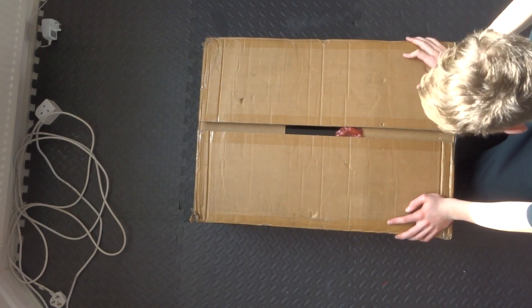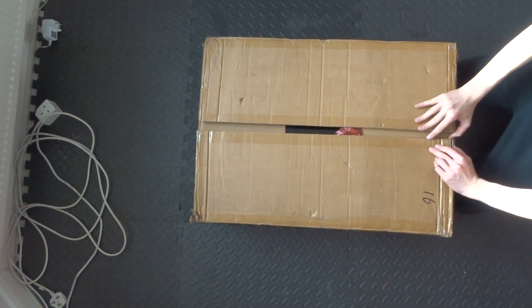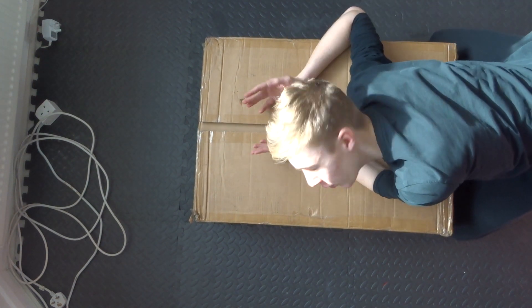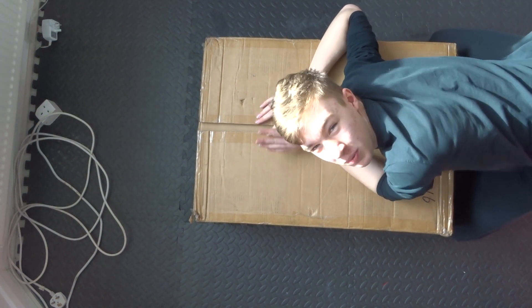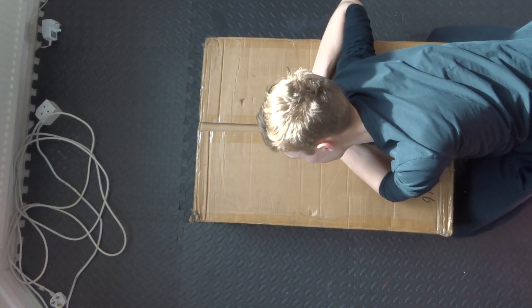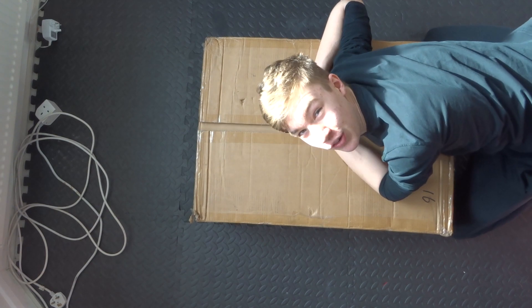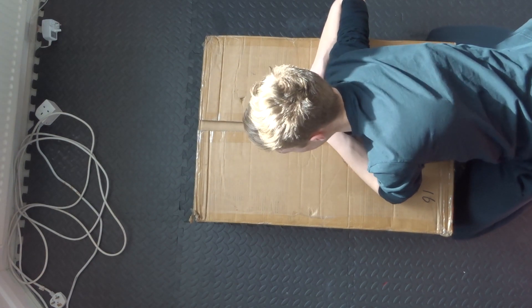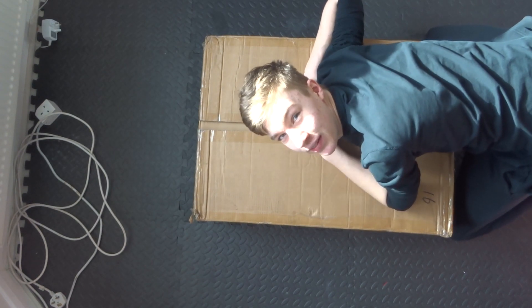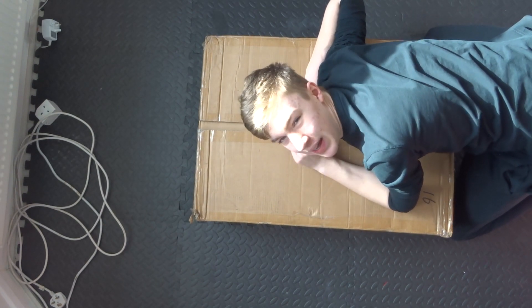So yes this is the e-bike frame. Now there's a bit of a story on this one because I was going to order one from China. I started the order process but as you can imagine the situation at the moment there were quite a lot of delays, and eventually I was like, you know what, I'm just going to try and find one locally. So I managed to find one in the UK, went to pick it up, and here it is — about a month later I finally have a frame.